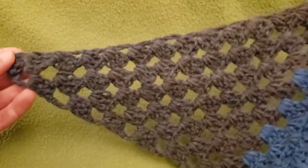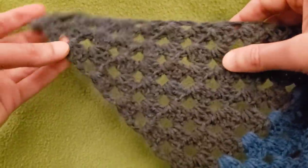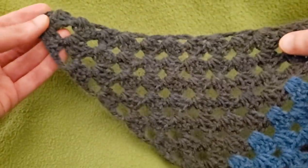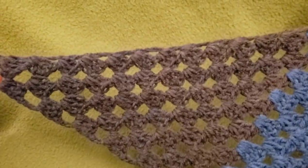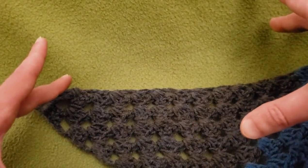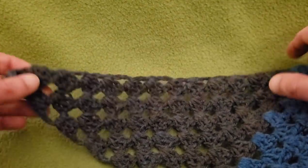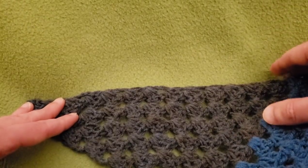This is a two row repeat because you have two separate edges: the neckline edge and the bottom edge. It is just so easy. And like so many of the granny projects, it is great for having some mindful stitching to relax and get a great project done. It is so darn simple.